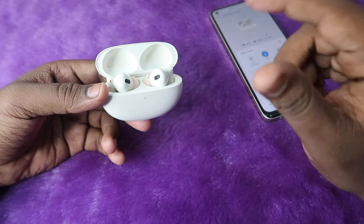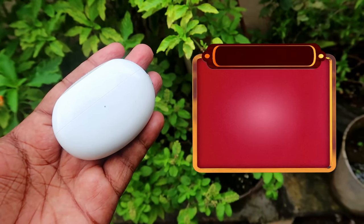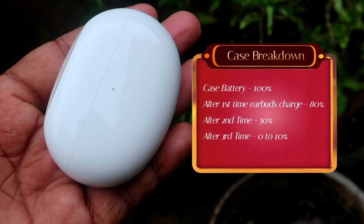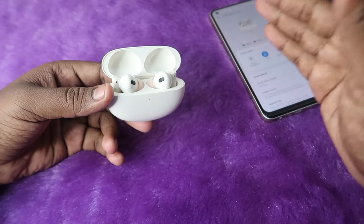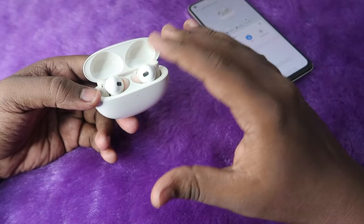Here I've shared the charging case breakdown details. Once the charging case is at 100%, it first drops from 100% to 80%, then from 80% to 50%, and finally from 50% to zero. So in total, you can charge the earbuds from zero to 100 percent three full times using the case.